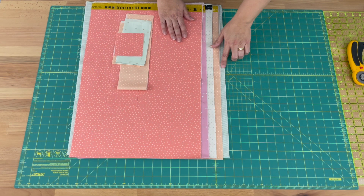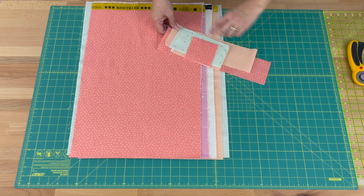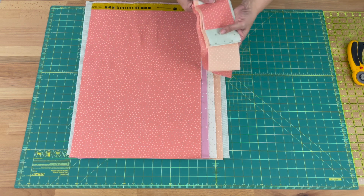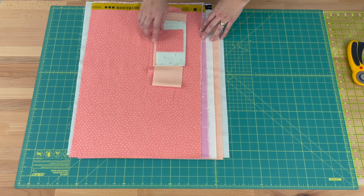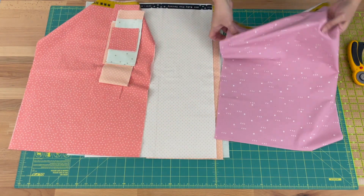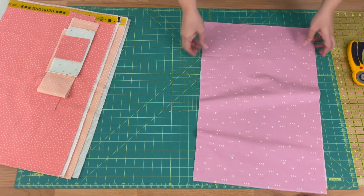I've got my five fabrics here and I've also got my leftovers from our last block. We need to cut these at three-and-a-half inch strips, which is also what we did last week. We won't always be cutting that size, but if you've got any strips you could reuse, definitely reuse them. If not, I'm going to take that purple fabric — it's a new fabric — and cut it into the size we need.